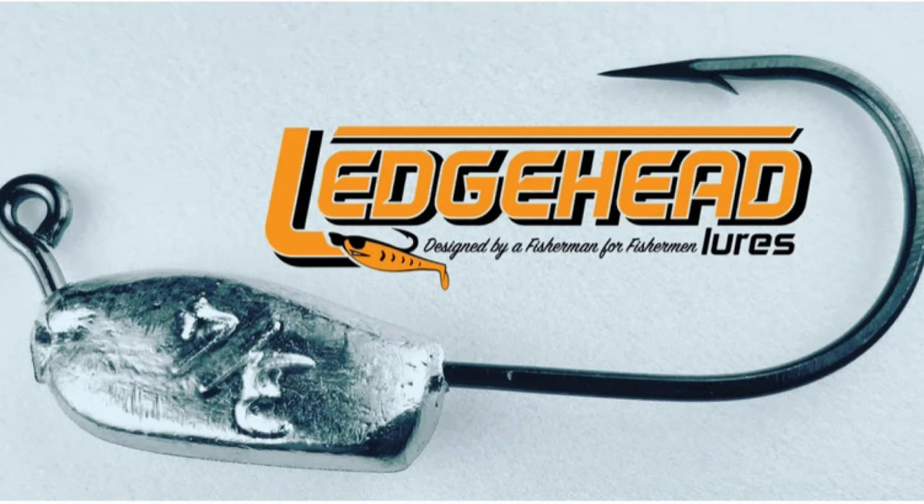That's the slugger head, and let me tell you this is a completely different way to fish a swim bait than you've ever seen before.